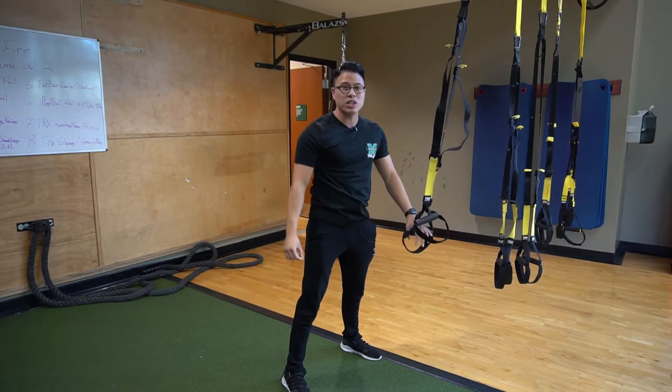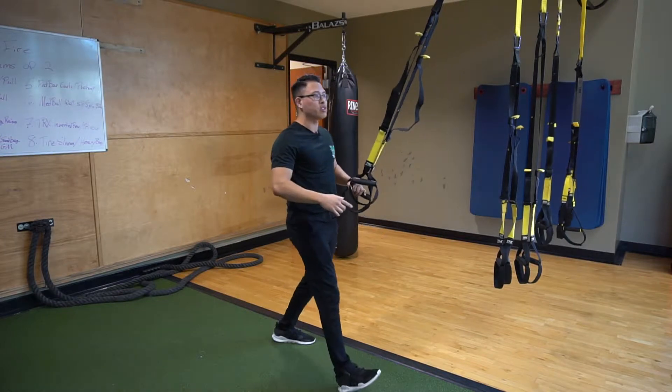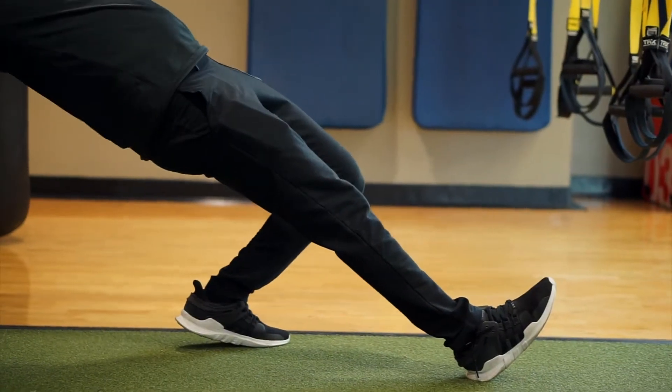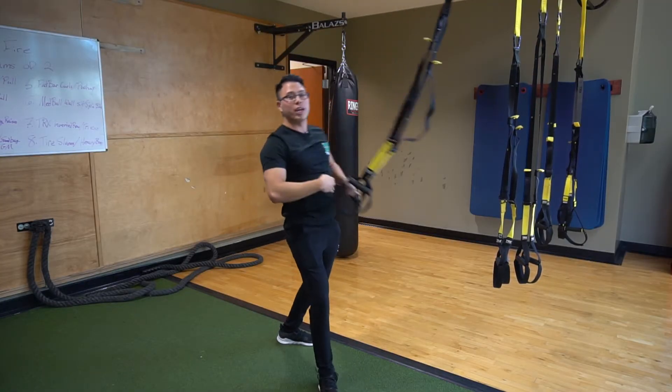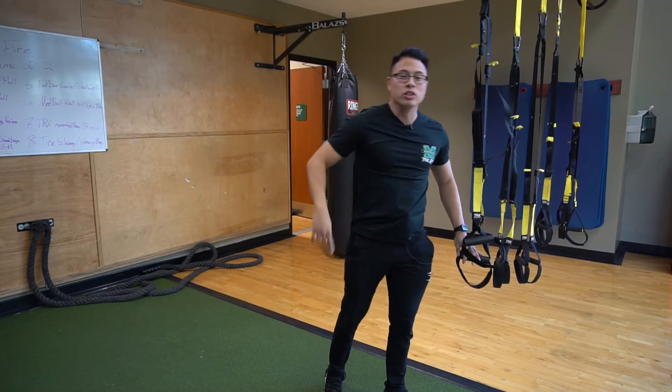If this is a bit challenging for you, you can always go into a stagger stance. Bring it down nice and flat, turn that body, bring it back up, and let that elbow glide across that rib cage. You're gonna feel it in those lats. So again, that's the TRX PowerPole and that's how you're thinking about it.